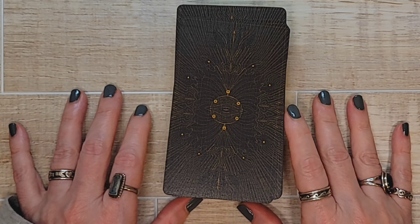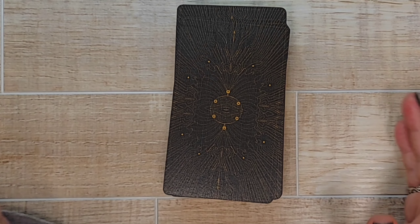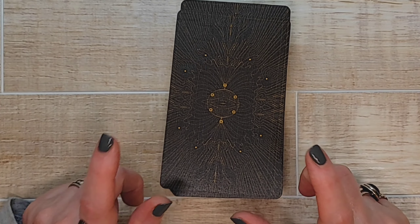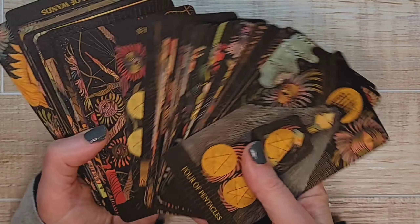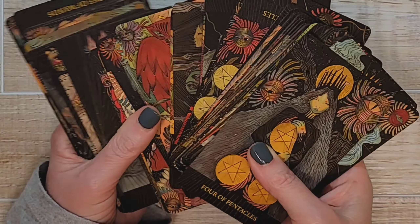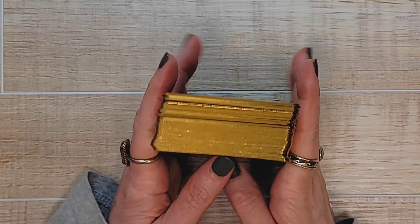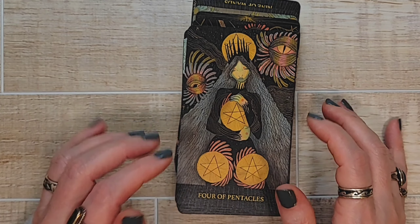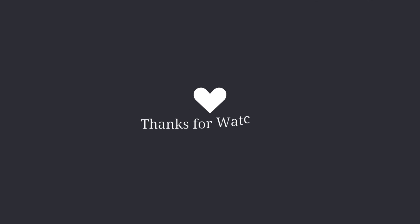Okay, well, there you have it — the Mind's Eye Tarot. I am digging it and I can't wait to use it. I would love to know if anyone's using this deck — what do you think about it? Are you into it? Are these the types of images you are drawn to like I am? Let me know your thoughts. Thanks so much — I appreciate you all, thank you, thank you, thank you.